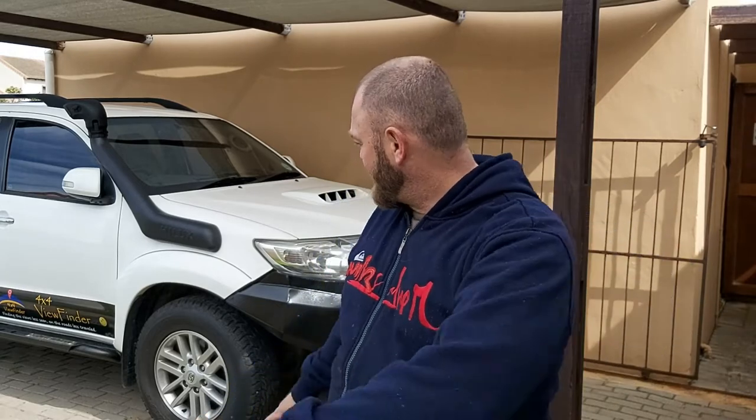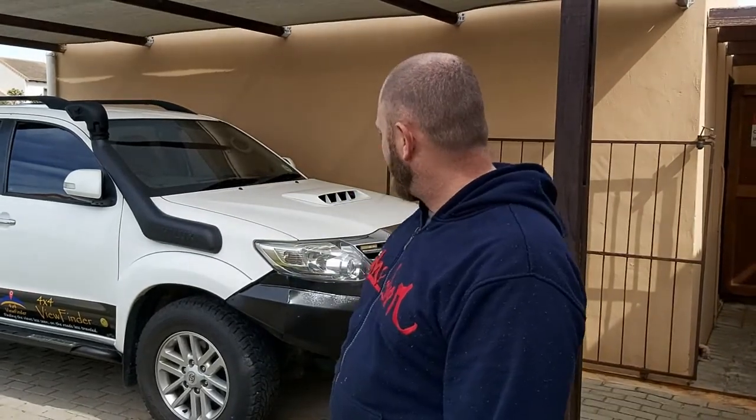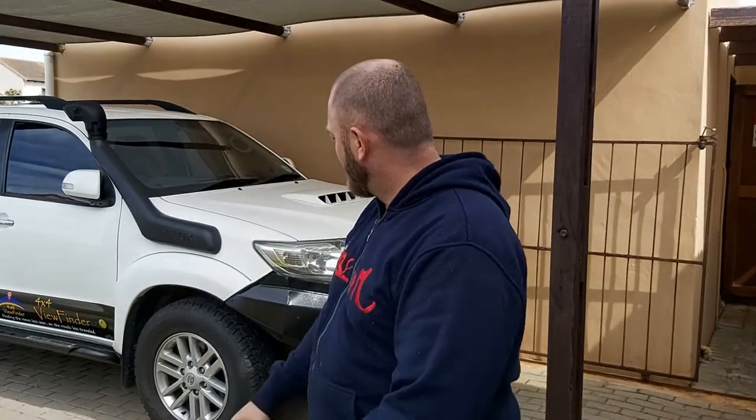How's it folks? Welcome to another episode of 4.4 Viewfinder. Today we're installing, as you can see in the description, a snorkel. And I think it looks pretty good. It's a Badger snorkel and they might fit Hilux and Fortuner and so on. We couldn't get one that does not say Hilux, but I'm not really bothered about that. I'm just imagining it says Fortuner.